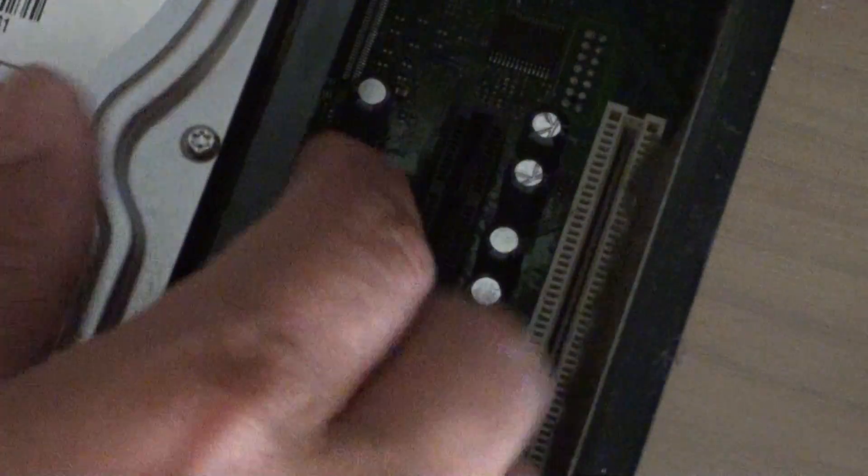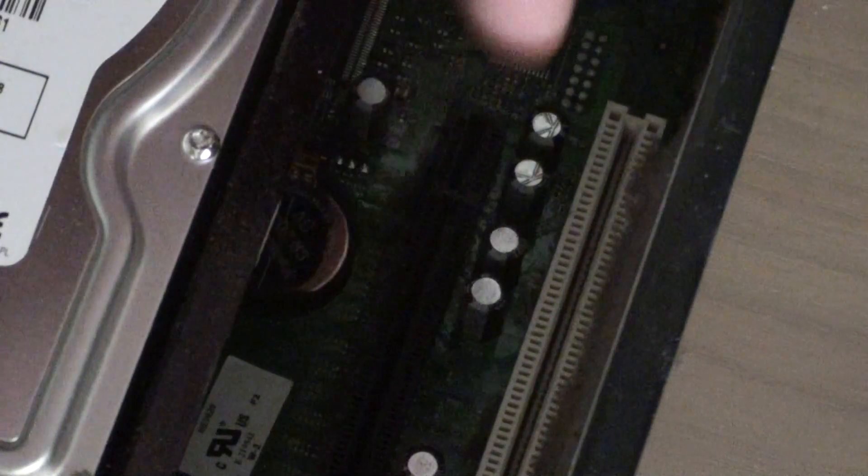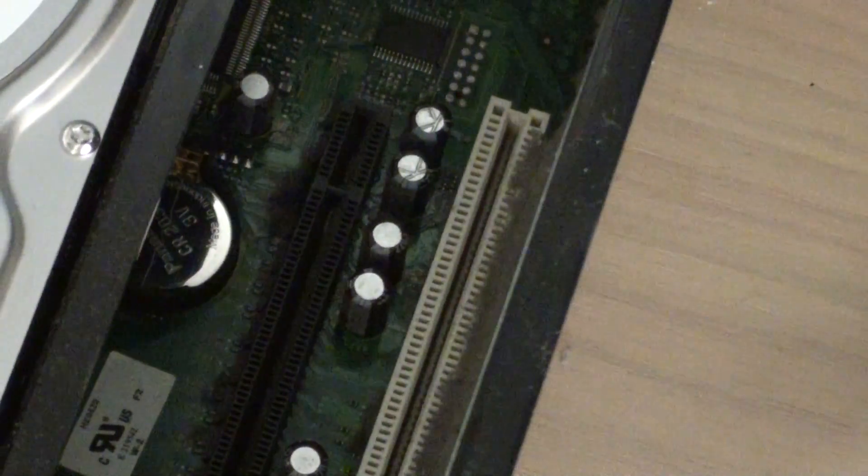Now pop it back in — push it back in the right place, push it down, and it should click in just fine. And that's how you reset the BIOS settings on your Dell computer. Thanks for watching!